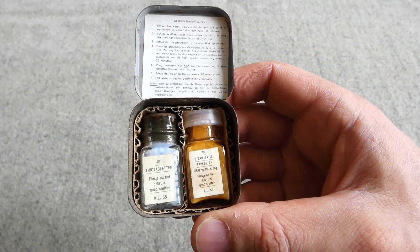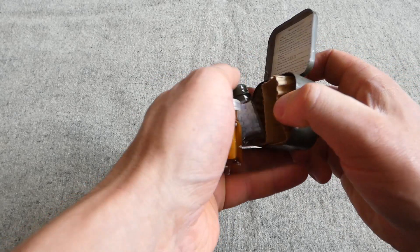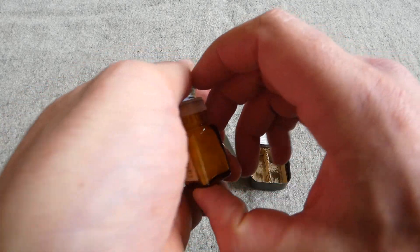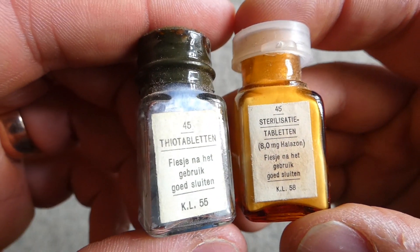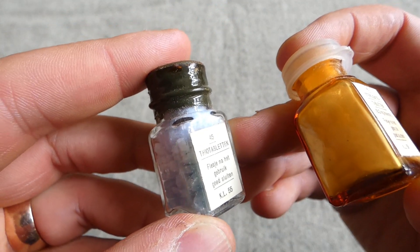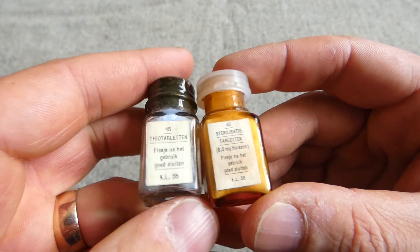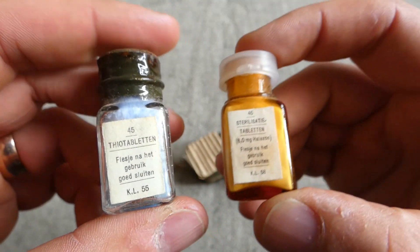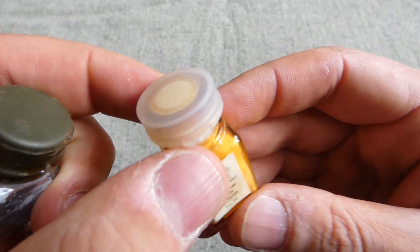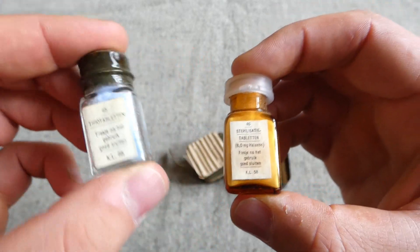This particular example seems to be dated to the late 1950s. Getting the bottles out for a closer look: there's a cardboard insert to protect the glass bottles. The Theo tablet bottle is a screw cap, painted olive drab, with olive drab tape around it to keep it sealed. The sterilising tablet bottle has a plastic pop-off cap. Whether the date difference — this one being 1955, this one 1958 — has any bearing on that I'm not sure. You may see later-dated Theo tablet bottles with a plastic cap, but the bottle design is basically the same, this one being brown and this one being clear.